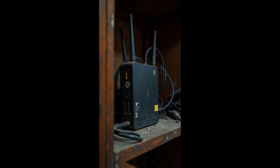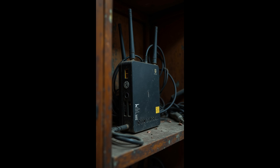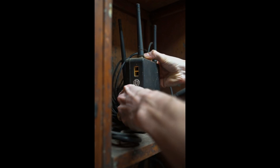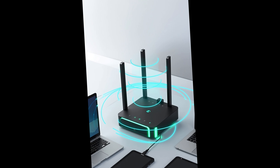Most people are afraid to mess with it. They think unplugging the router might break something. By skipping the router, you're ignoring the heart of your whole system. Power cycling your router clears out connection glitches, IP conflicts, and memory clocks.